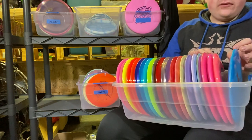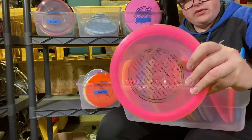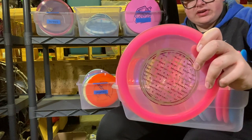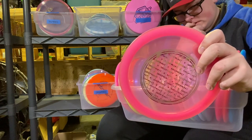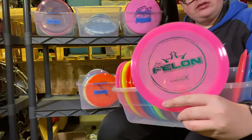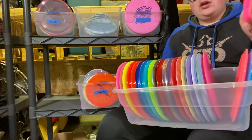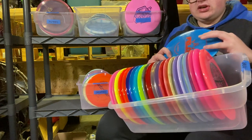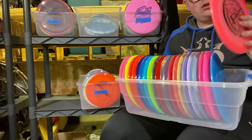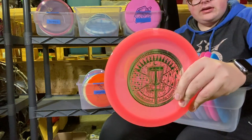On to Felons. I've got four. First, an old misprint one — it's pretty flippy for a Felon, still pretty beat in. I've got a Moonshine Lucid X Aircook Leaf Felon — this thing is stable. Then a stock Lucid Metallic Felon, and a Lucid Fluid Felon Misprint.